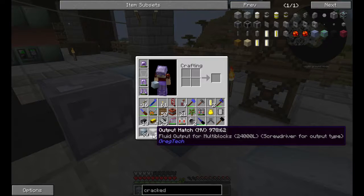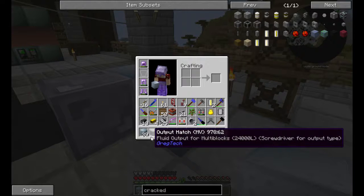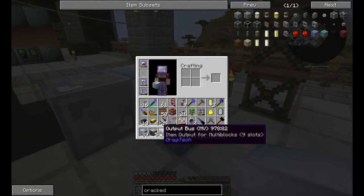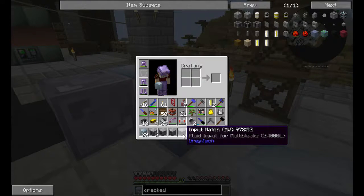You will need five output hatches — they can be any size, I'm using MB. One MB output, a maintenance hatch, and one input hatch.